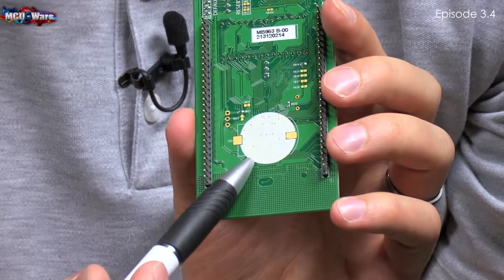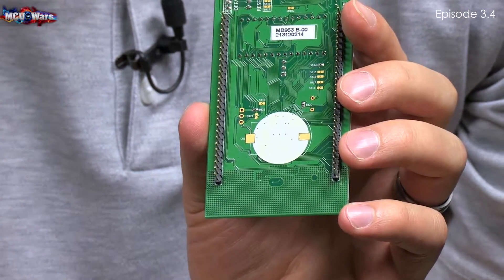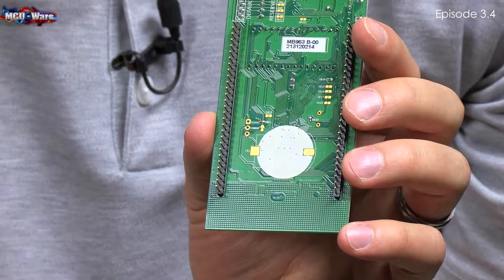On the back, there is also a place to include a coin cell battery holder to power it remotely or disconnected from the USB.